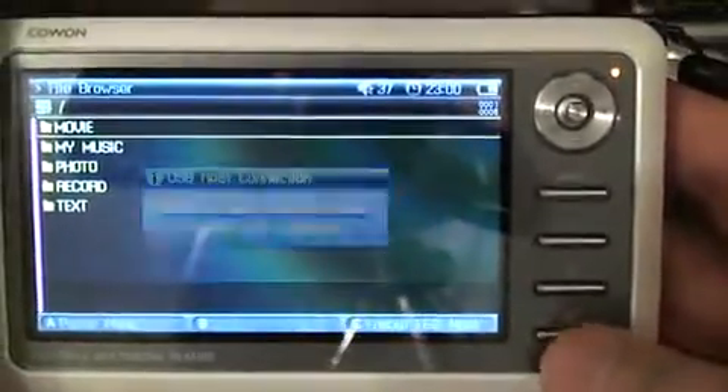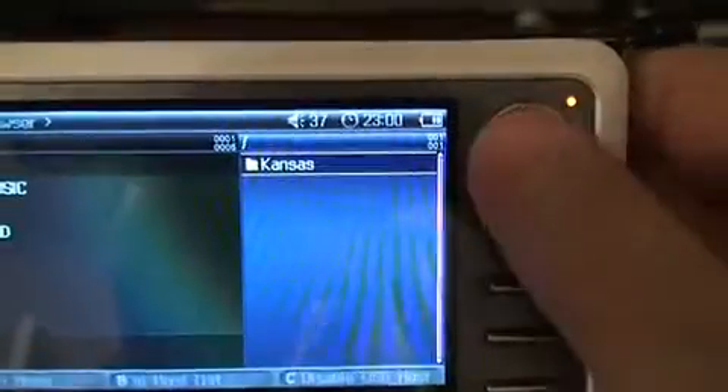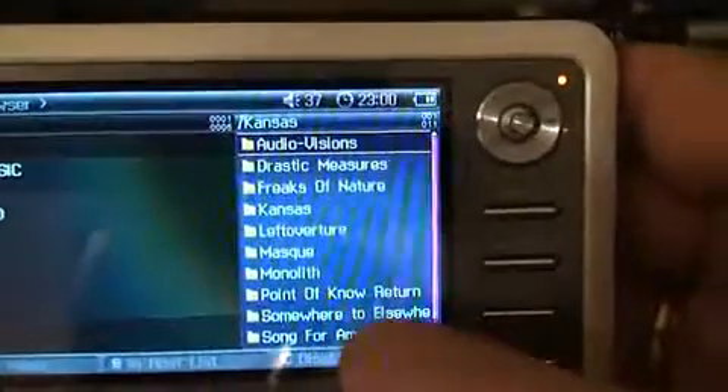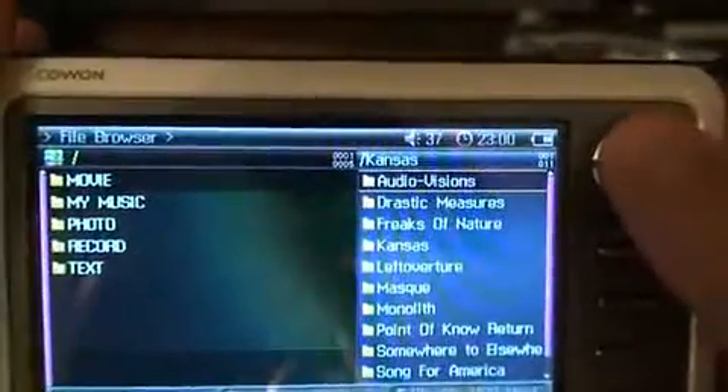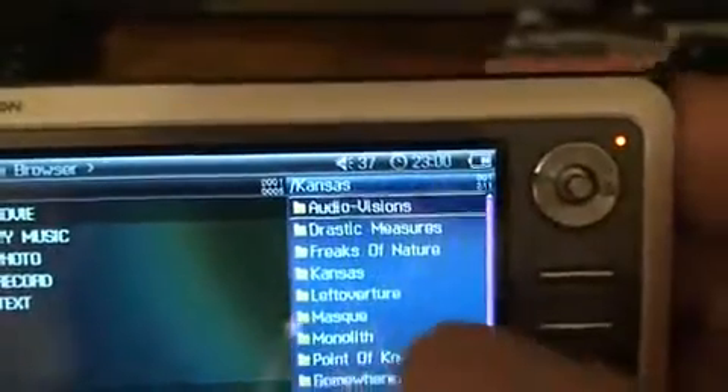With the device hooked up to the Cowon A2, we can then go in and enable the USB host function. The Cowon A2 will talk to the device — the PQI in this case — and all of a sudden we can now see the files that are inside the PQI device, and we can take these files and transfer them over.